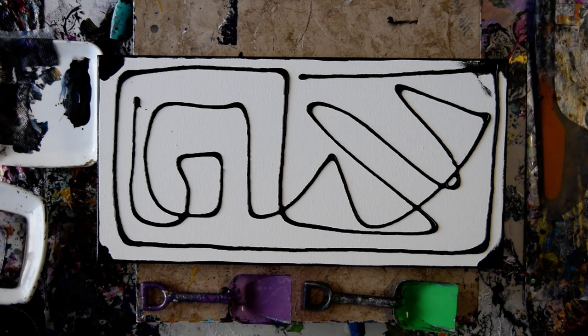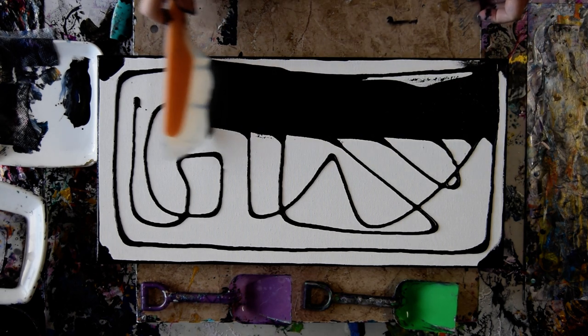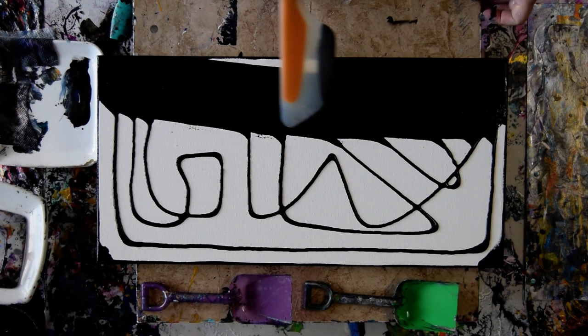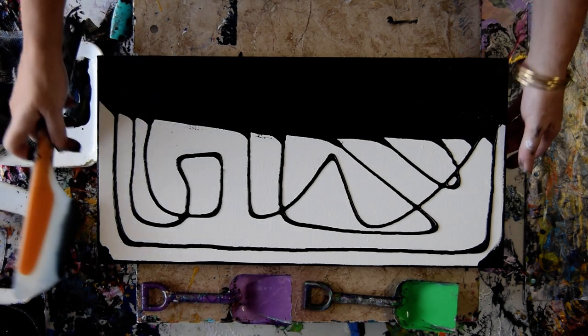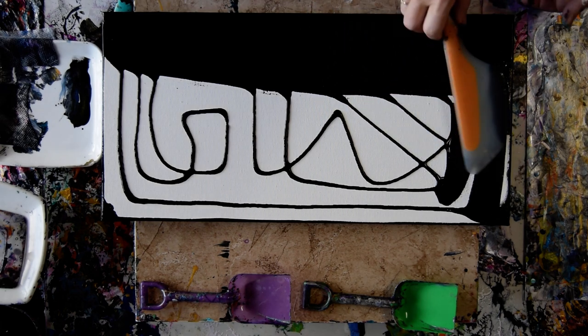Hello again, it's Priscilla Batts out in Spring Hill, Florida at Expressionist Art Studio Gallery with a 10 by 20 inch canvas that I have just squeezed some mead and black paint onto, so that I will have a layer behind my swipe that is wet. I've also done my edges already so I don't have to do them while you wait.